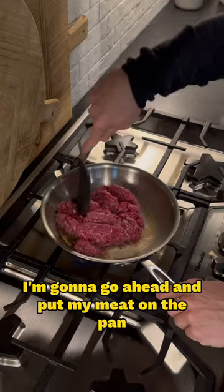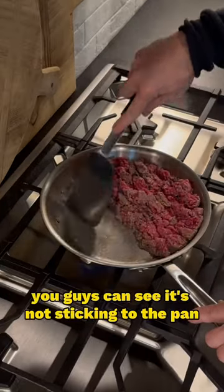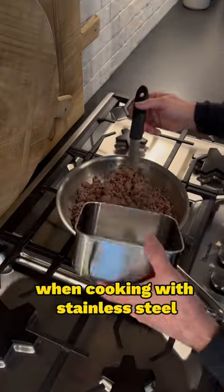Now because I know it's hot enough, I'm going to go ahead and put my meat on the pan, put that butter on the pan, and as I cook it you guys can see it's not sticking to the pan — and that is one of the biggest issues when cooking with stainless steel.